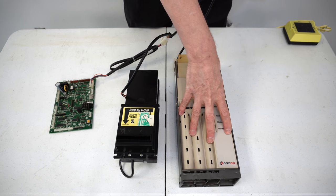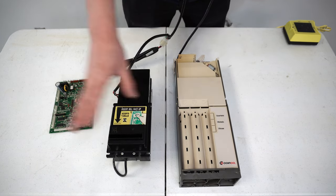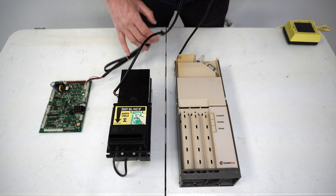So now we've got our daisy chain set up on our MDB: control board goes to dollar bill acceptor, goes to coin changer. Our coin changer is last in line, and the dollar bill acceptor is first in line coming off of the main control board.